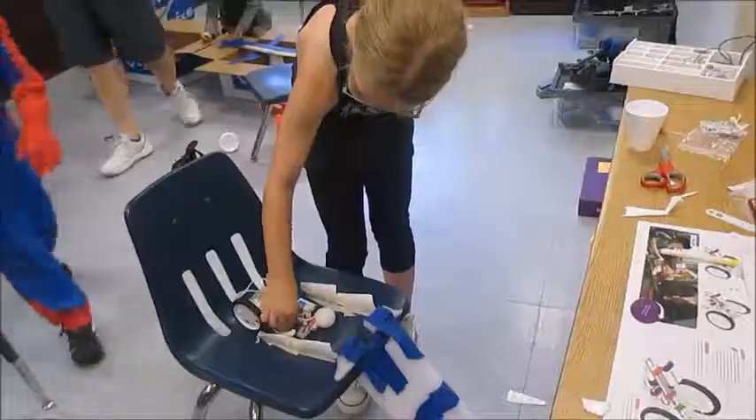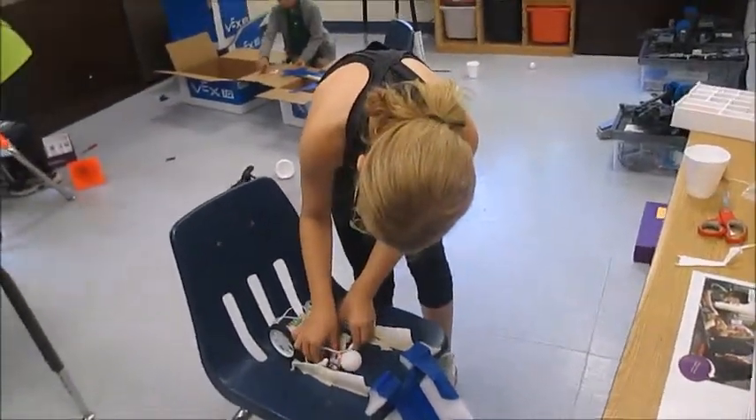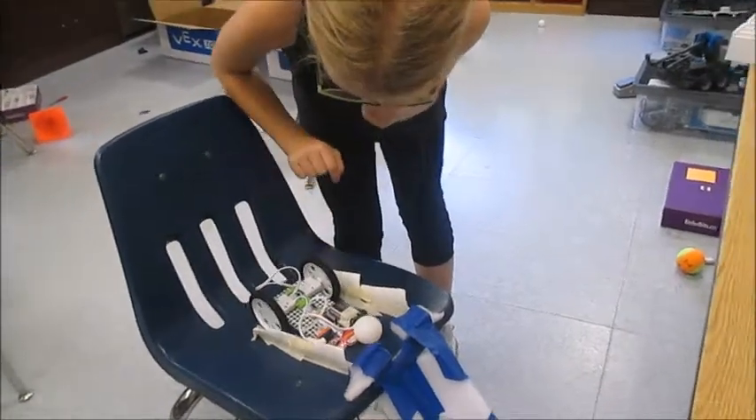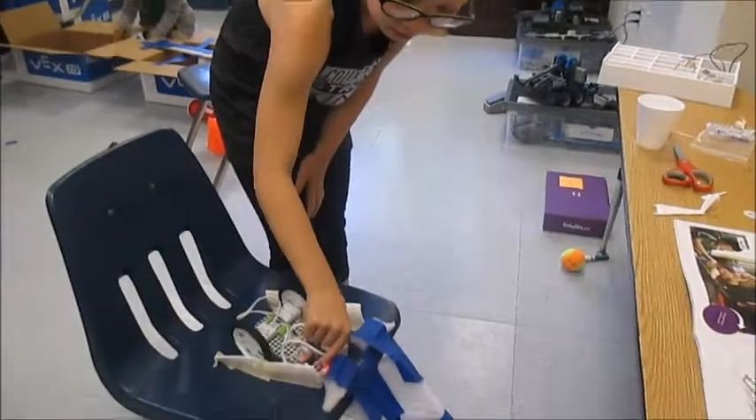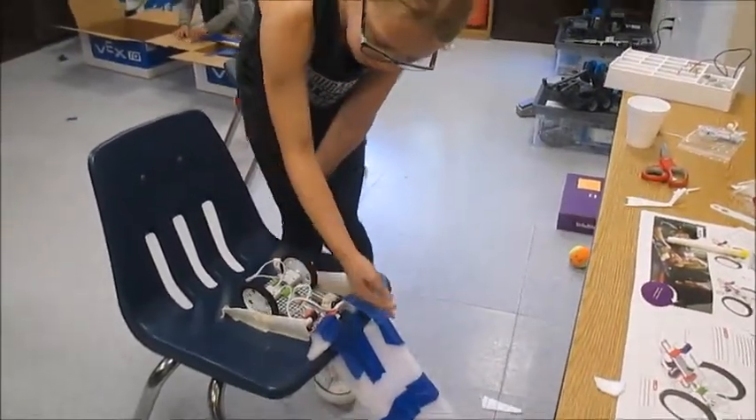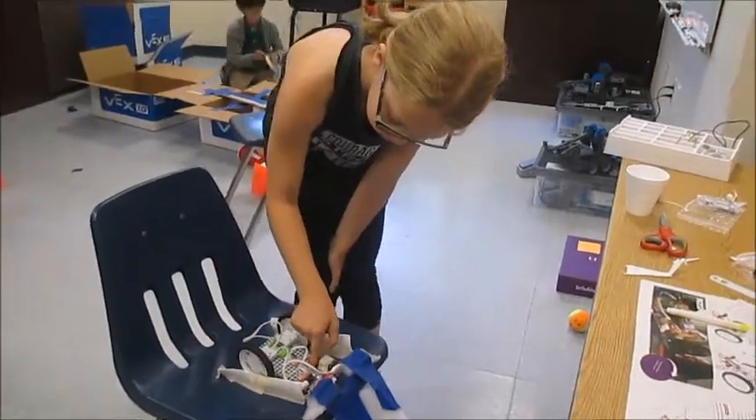Nice! We have to put this on our wall. Oh, you're good. I need a cup! Whoa! And then it goes down the ramp, and then this stops the car from going down with it. Very cool.